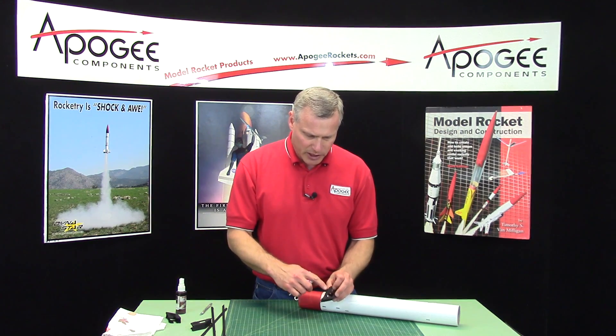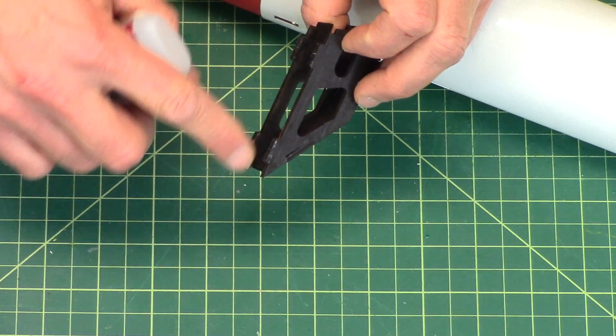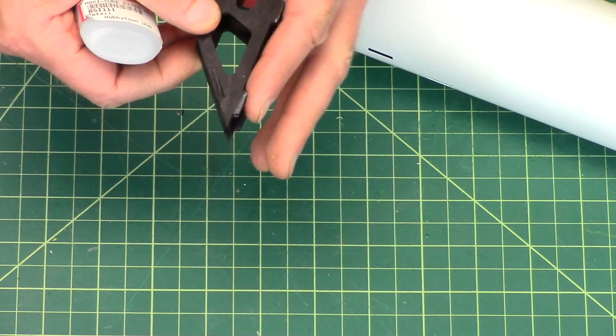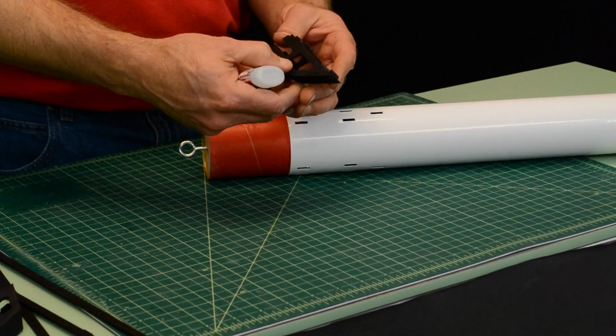I'm going to put it on, and when I put it on I'm going to put it on the inside so that if any oozes out it will stay underneath the wood and not show up on the white painted tube.